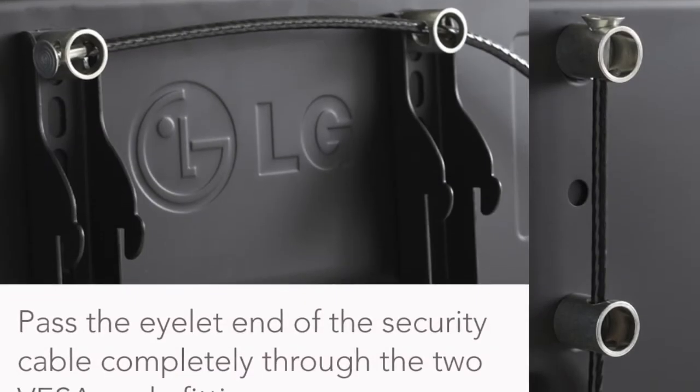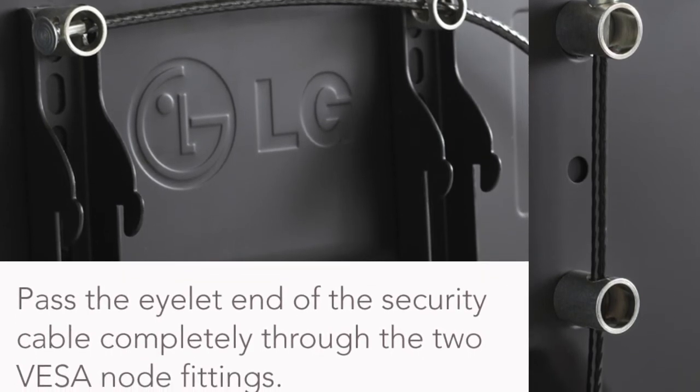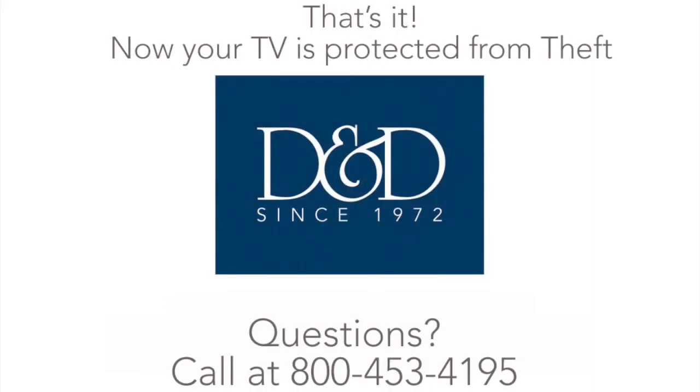Pass the eyelet end of the security cable completely through the two VESA node fittings. Install the mounting plate on wood furniture or in a wall stud using the tamper-proof screws provided. Use the padlock to attach the eyelet end of the security cable to the mounting plate. That's it — now your TV is protected from theft.